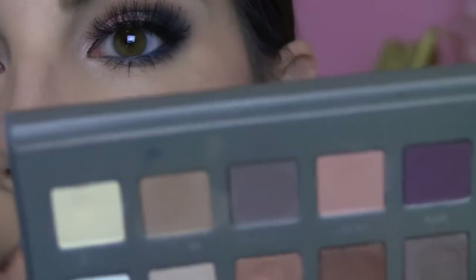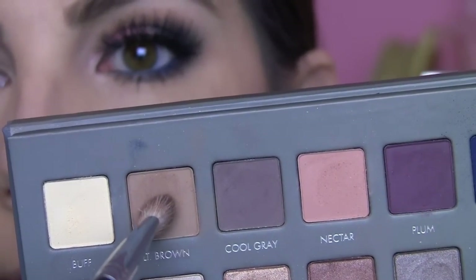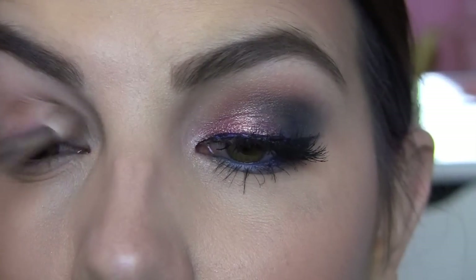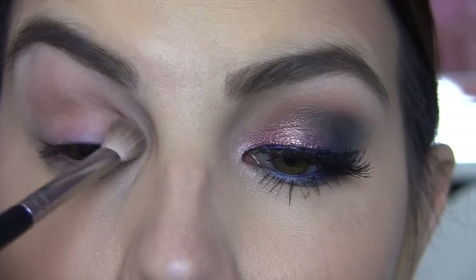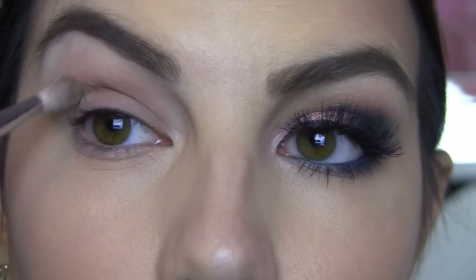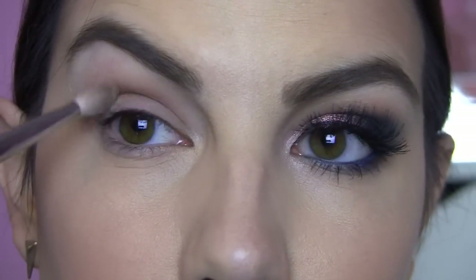So I'm going to begin with my Lorac Pro 2 palette and this light brown shade, taking my Sigma E25. That shade is just going right here in the crease, very simple, just back and forth, all the way from the innermost part to the outer part. Really just kind of accentuating that natural shadow that's already there.